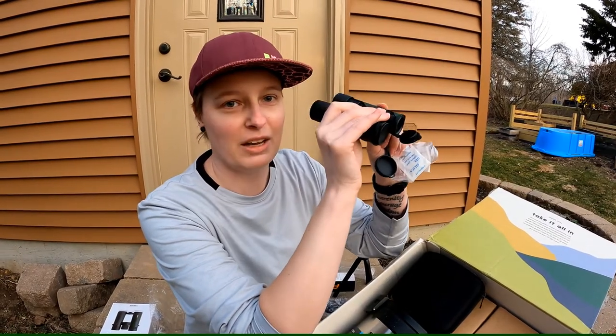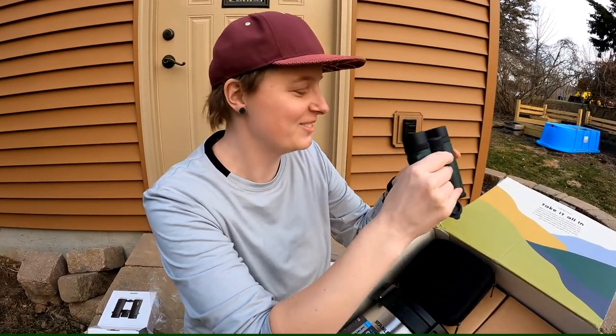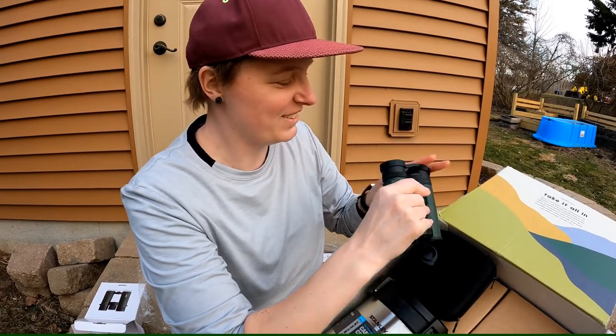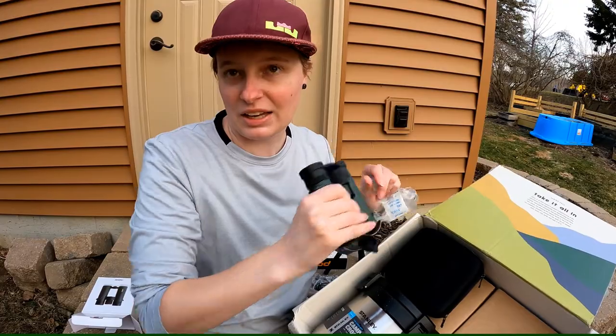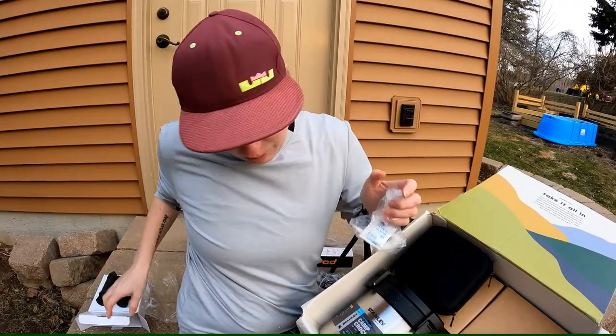You can spy on the neighbors with these — well, don't spy on the neighbors. These would be good for when we're out hiking, looking at wildlife, birds and such.